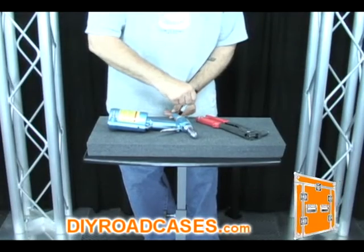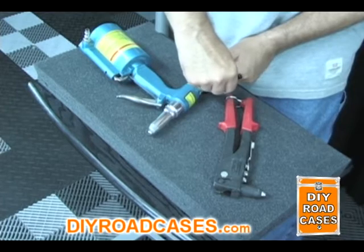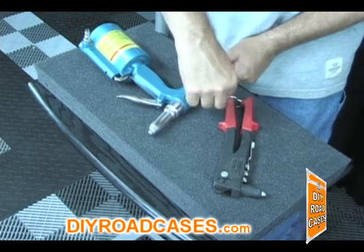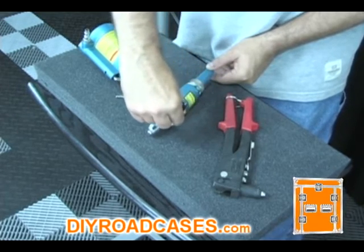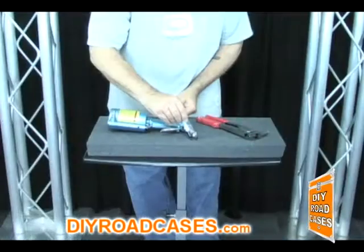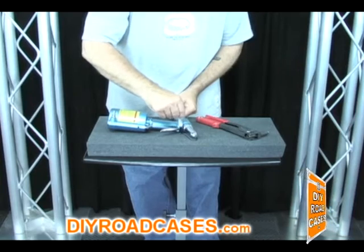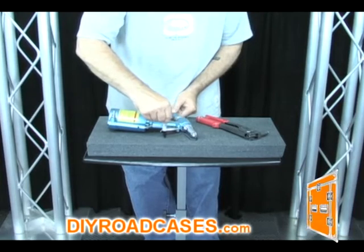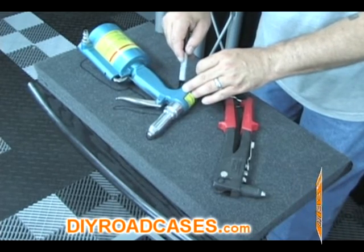Next we're going to take our Sharpie and trace around, making an outline of the items that we want to place into the foam. Keep the point of the Sharpie as close to the edge of the item as you trace around it. Take your time and go slow to make a nice, neat, accurate outline of the item.